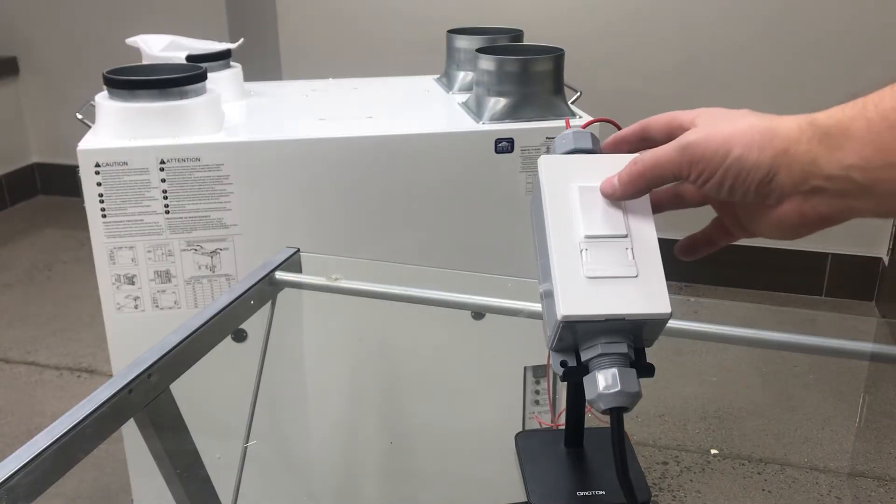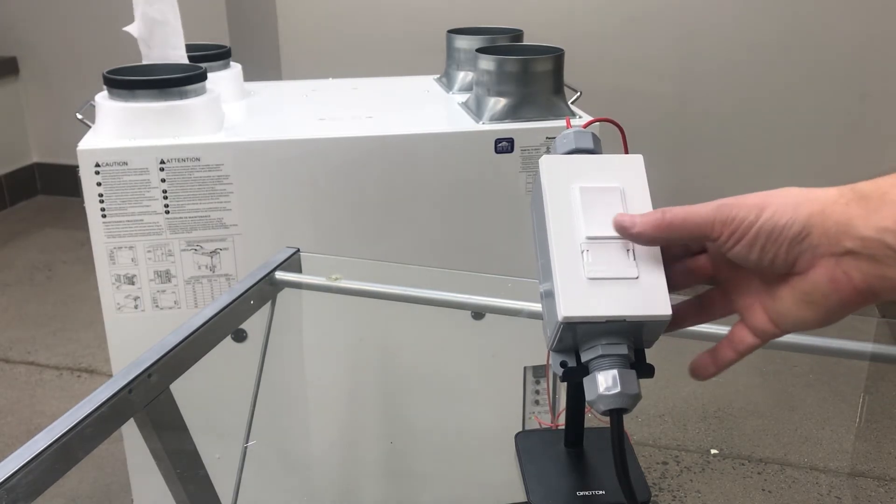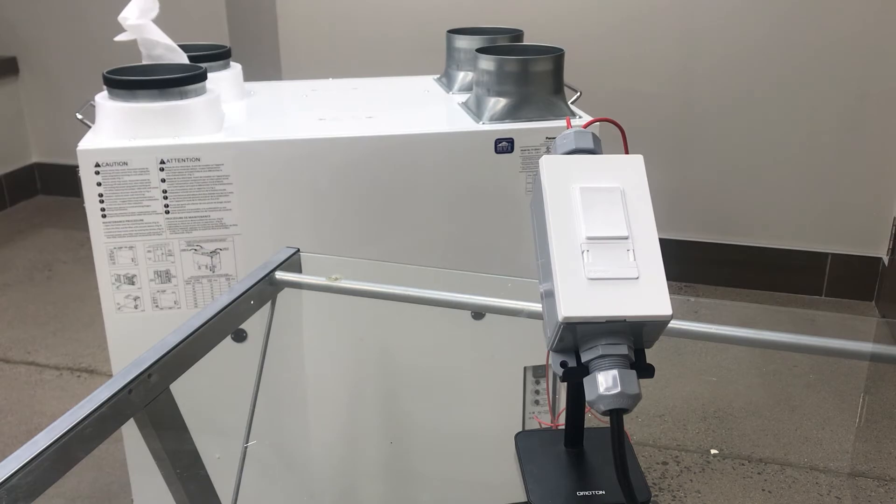As you can see, turning on the switch turns on the ERV into its normal operating mode. Pairing with a Swidget insert gives you the ability to remotely control using the Swidget app, voice assistants like Alexa and Google Home, and much more. Thanks for watching.